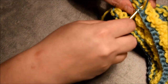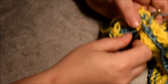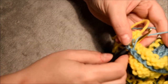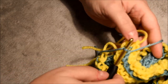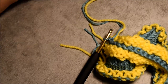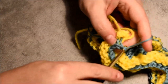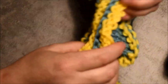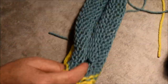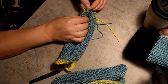Almost finished, and then I will remove the waste yarn — it's very important to use a contrasting yarn because it's easier to reach the different stitches. I did my row, closed it, pulled, and then I will remove the waste yarn. This is for the ears.